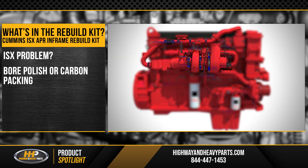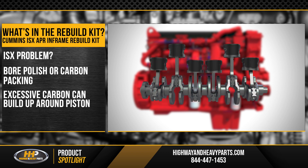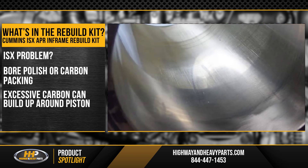The EGR system puts a lot of carbon into the combustion chamber, which leads to carbon buildup around the pistons — sometimes packing those rings so tight they can't seal the cylinder liner anymore, or on the side of the piston rubbing up and down on the liner and polishing that ring, rubbing all the crosshatch right out of that liner.